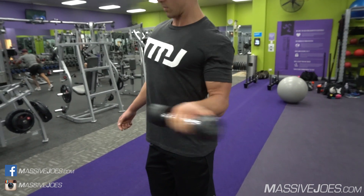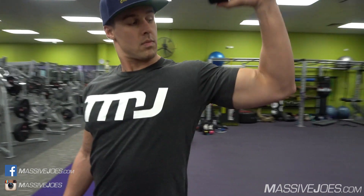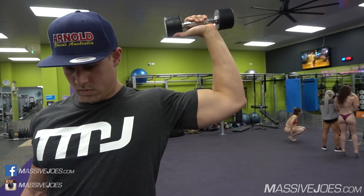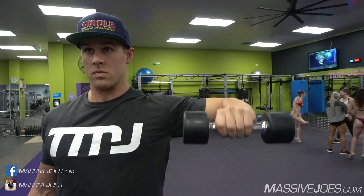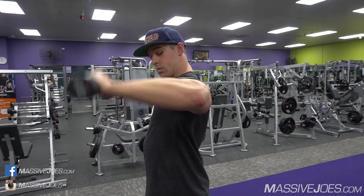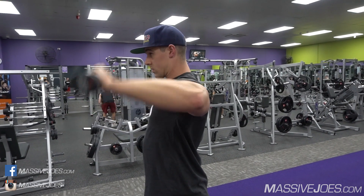Then we hit the internal rotator. This one's a little bit more tricky. Using the same dumbbell, we take the arm up so the upper arm is parallel to the floor with a 90-degree angle between our upper and lower arm — effectively between our forearm and our bicep. You want to keep your elbow in a fixed plane and just rotate down as far as you can, then rotate up as far as you can. That puts a nice stretch through the internal rotator of the shoulder.